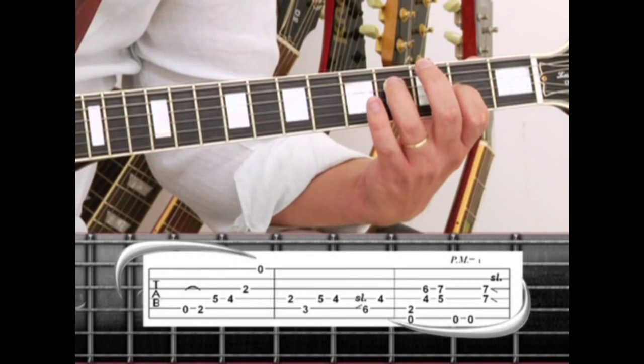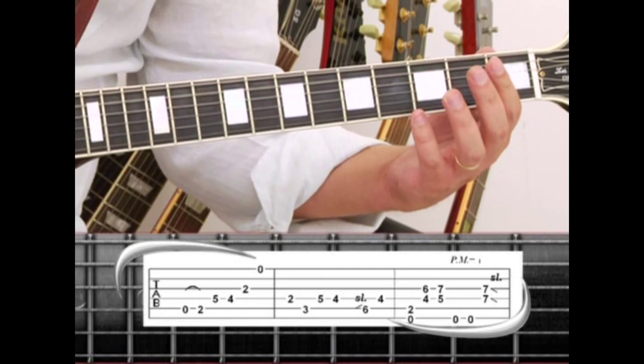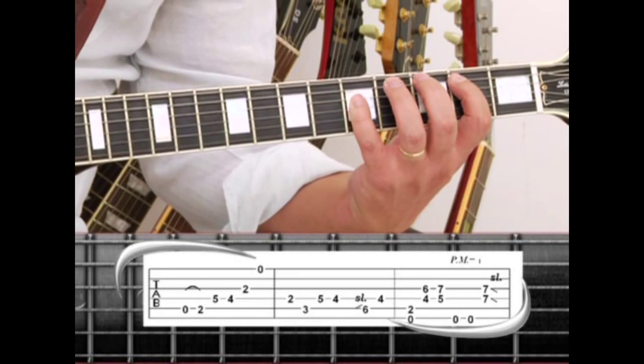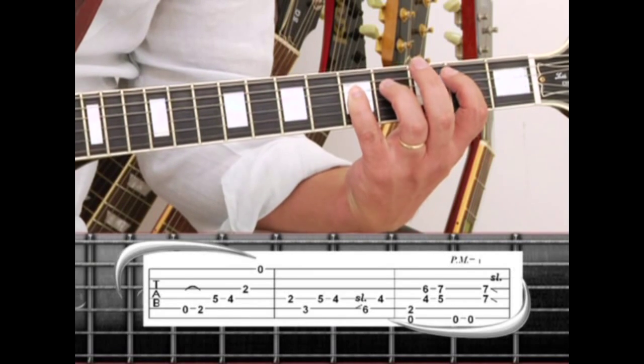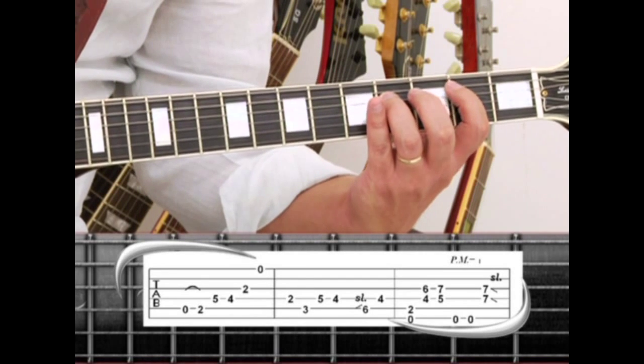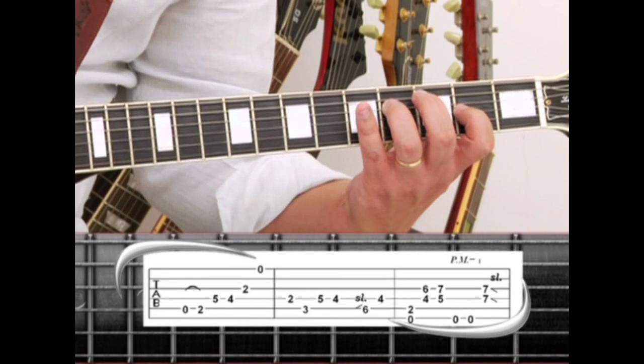The main guitar riff will be phrase 1. Start on the 5th string open and hammer to the 2nd fret with your index, to the 4th string 5 with the pinky, then 4 with the ring. Move your index finger to the 3rd string 2nd fret and wrap it up with the 1st string open.